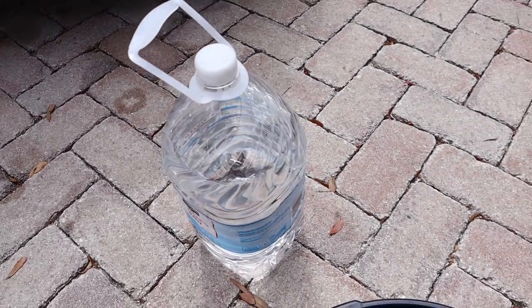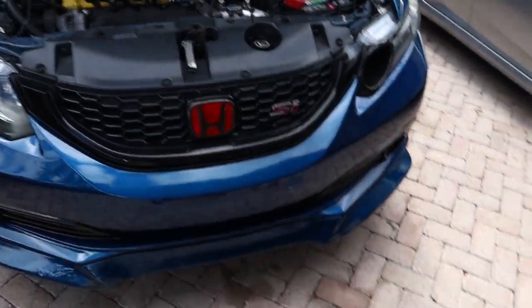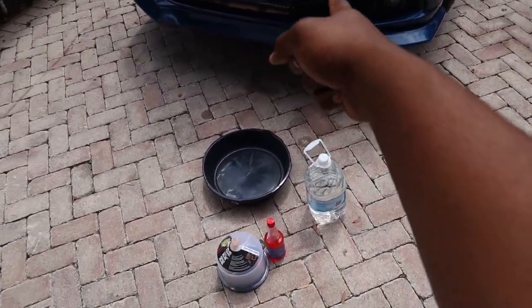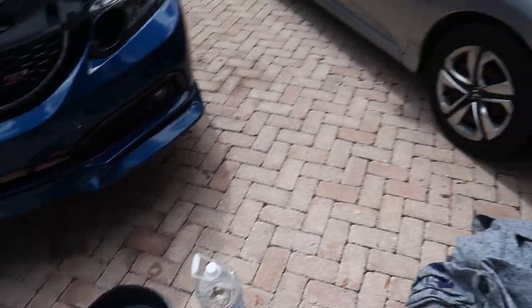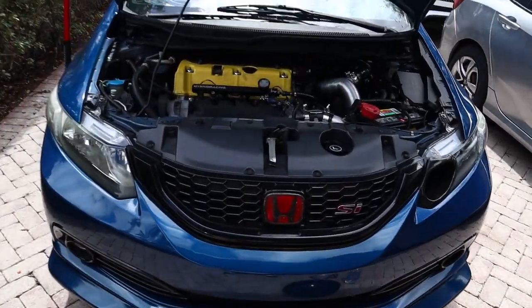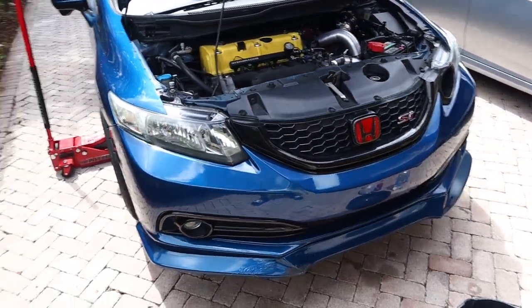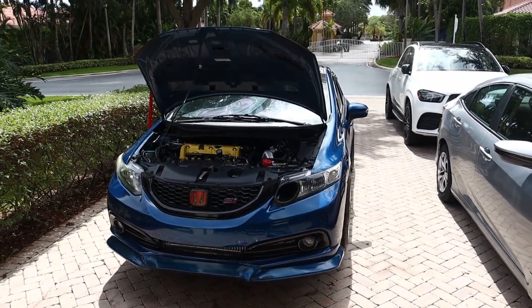You're also gonna need some distilled water — I bought this from the dollar store. And this drain pan I bought from Advanced Auto for three dollars, just to catch the old fluid. If the old fluid looks good I'll put it back in the cooling reservoir and use it later on for a flush. Today we're just making this car run a little bit cooler, because in Florida it gets really hot and summer is about to hit.